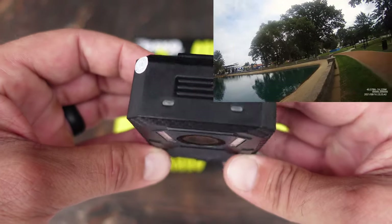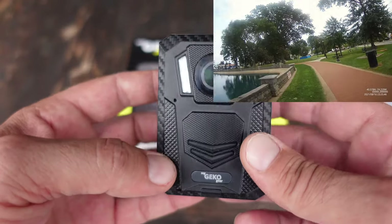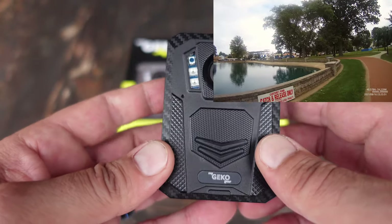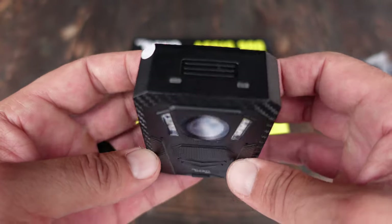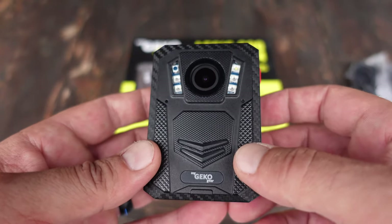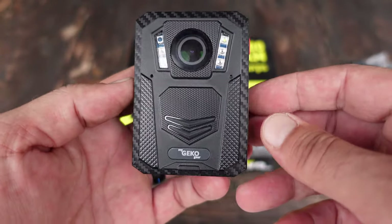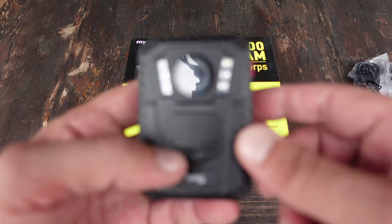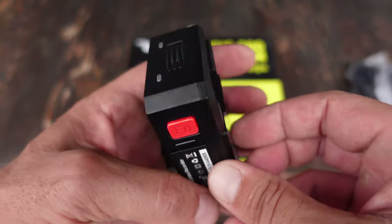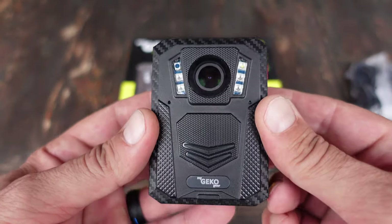Regular civilians wear body cams even in jobs that really have nothing to do with security, just because it takes a bit of that pressure of liability off. Keep in mind that there are cameras everywhere these days, whether it's doorbells or dash cams, and a lot of times that footage could be edited in ways that wouldn't be favorable towards you. Being able to have your own version of the story recorded by your own body cam certainly goes a long way in limiting that liability, and that's why it's also become so popular in the civilian community.